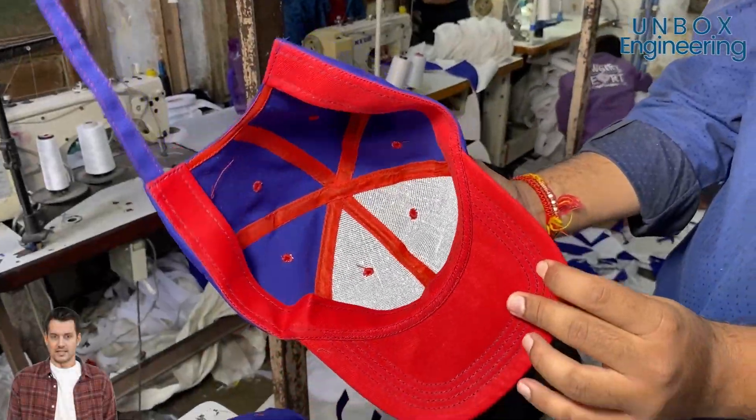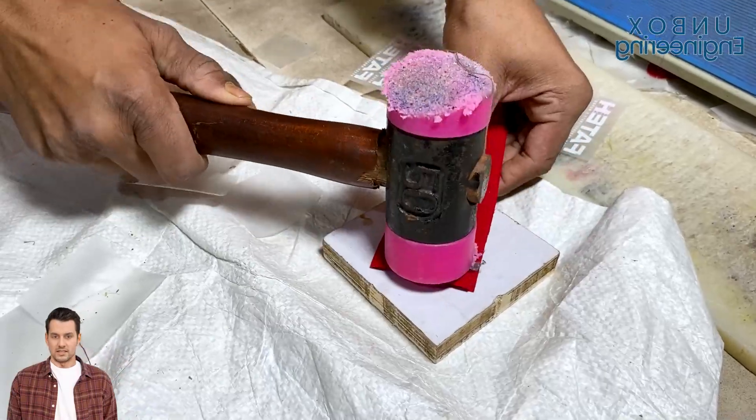Now, ventilation eyelets are inserted into the crown using precision punching machines.